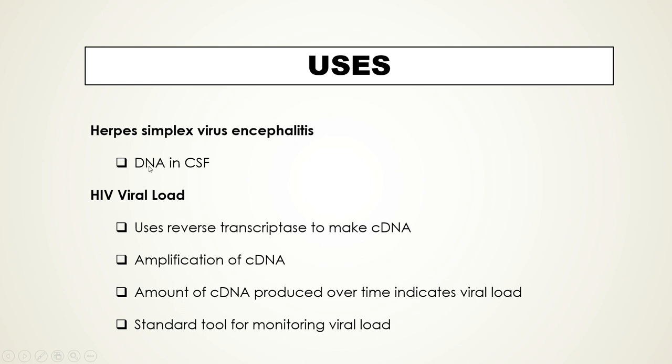PCR can also be used to measure HIV viral load. Although HIV is an RNA virus, the enzyme reverse transcriptase is used to make a DNA copy of the virus's RNA — called cDNA. PCR is then used to amplify that cDNA, and the amount of cDNA produced over time indicates the viral load, as discussed for quantitative PCR. This is one of the standard tools for monitoring viral load in HIV patients.